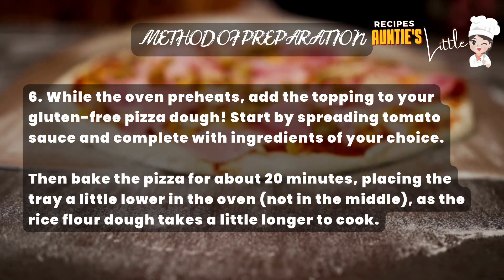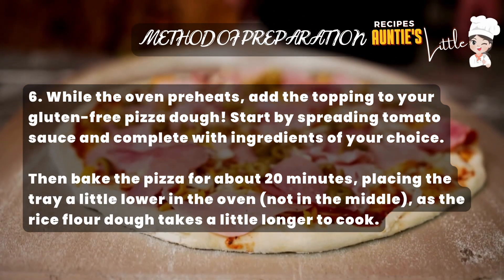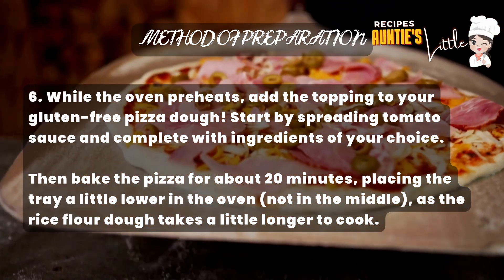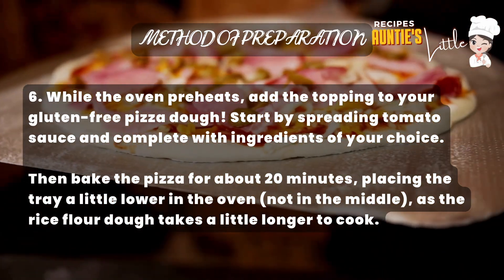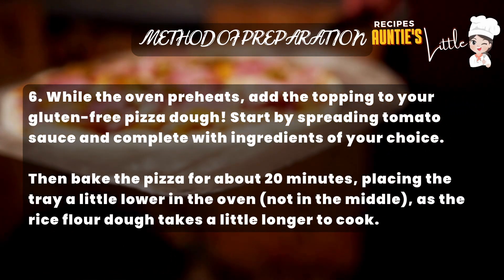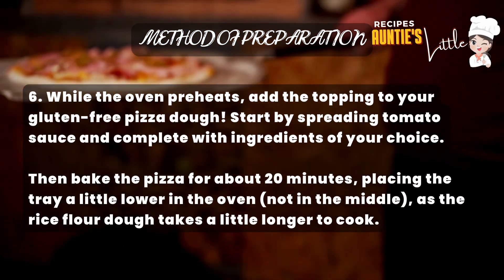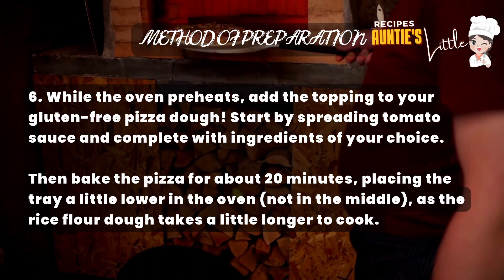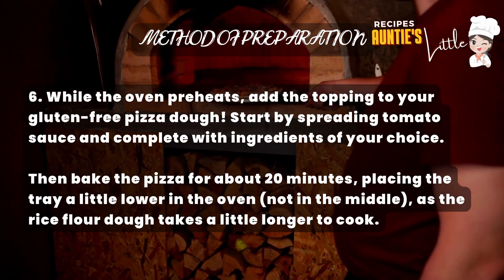Step 6: While the oven preheats, add the topping to your gluten-free pizza dough. Step 7: Start by spreading tomato sauce and complete with ingredients of your choice. Then bake the pizza for about 20 minutes, placing the tray a little lower in the oven — not in the middle — as the rice flour dough takes a little longer to cook.